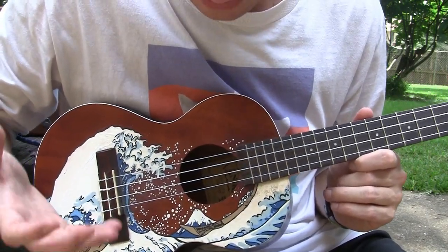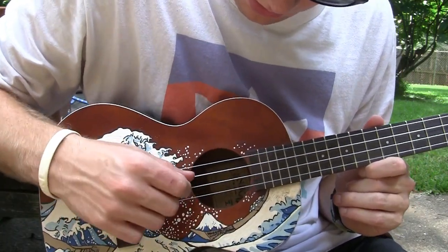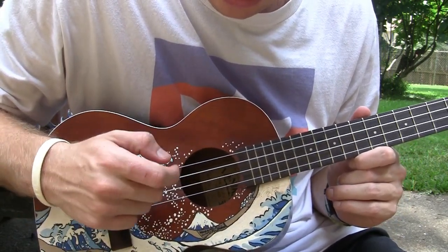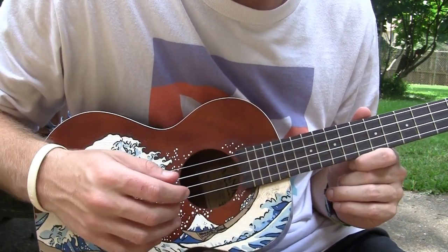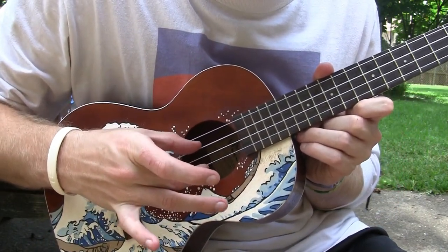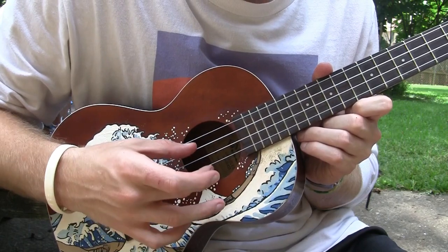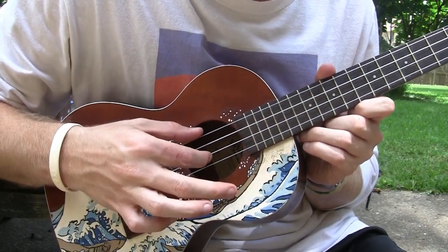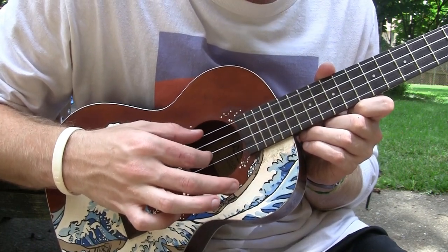The way you strum this pattern is designating your thumb to the G and C string, and then your index on the E, and middle finger on the A string. The strumming pattern is this: middle, thumb, and then index, thumb, and your thumb goes back up to the G string.